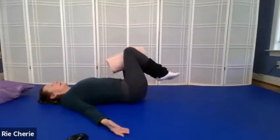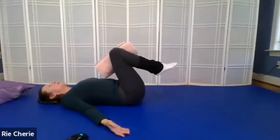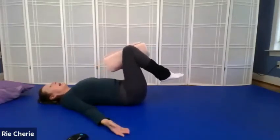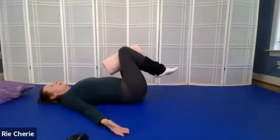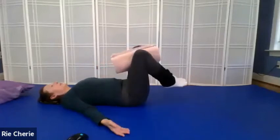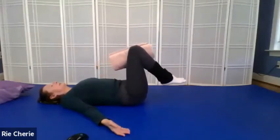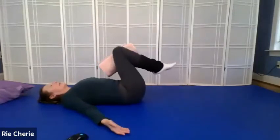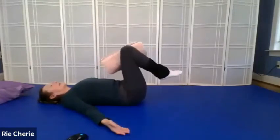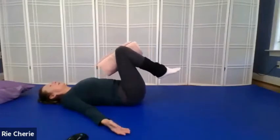Next time the knees come up through the center, let's reverse — go the opposite way. Knees come up from the side and down the middle. Knees come up from the side and down the middle.